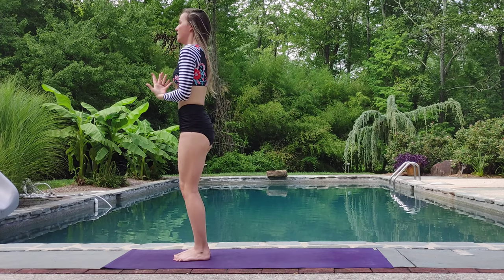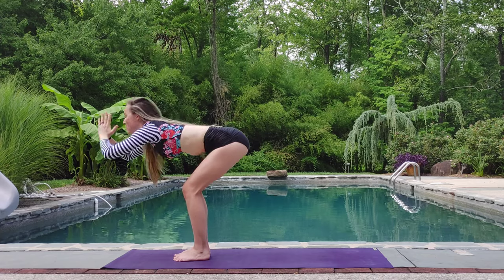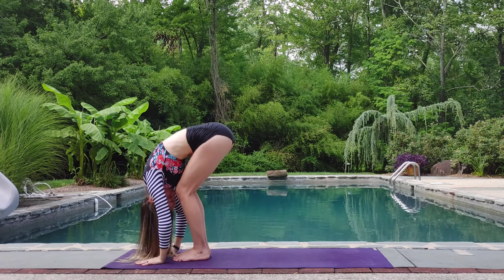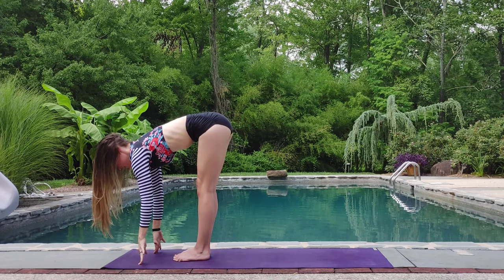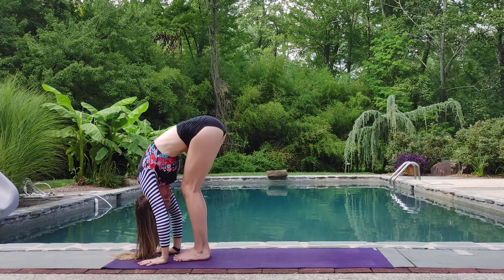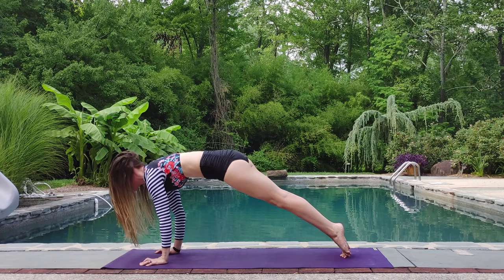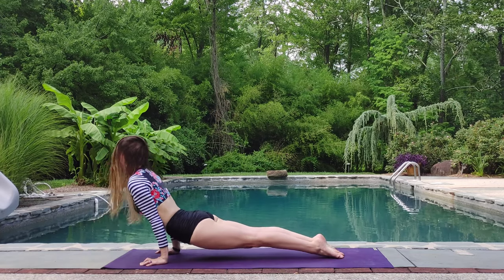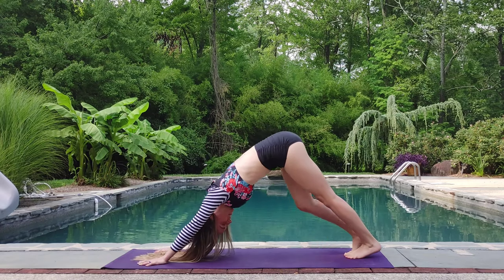Exhale, beautiful. Inhale, sweep the arms up. Exhale, swan dive forward. Fold down. Inhale, halfway lift. Exhale, fold. This time, step back with the opposite leg, coming through your chaturanga, up dog or cobra. Exhale, pressing back. Downward dog.